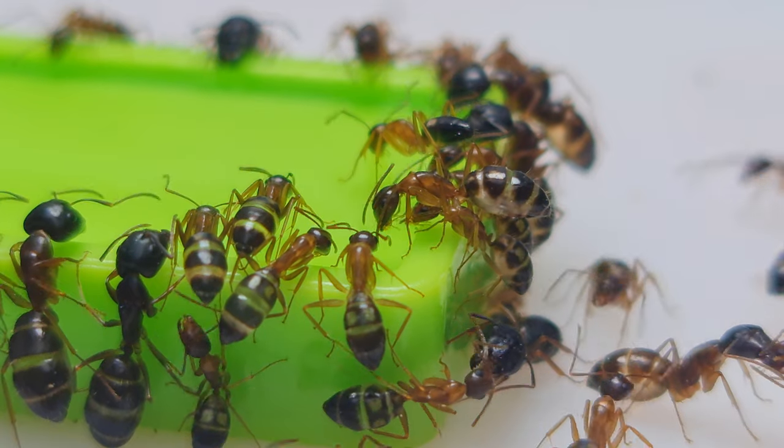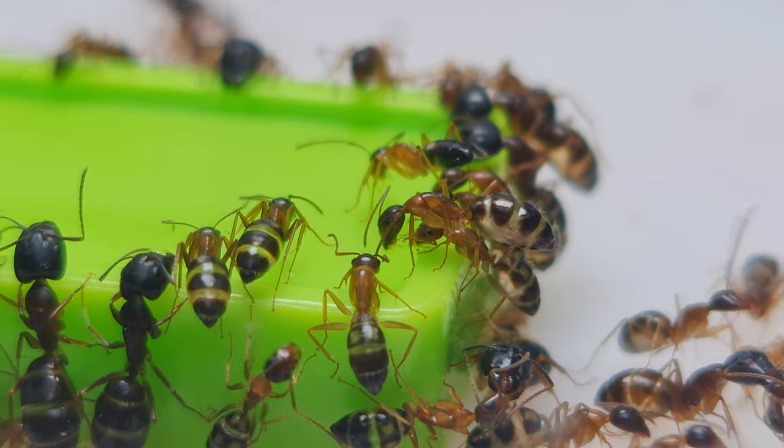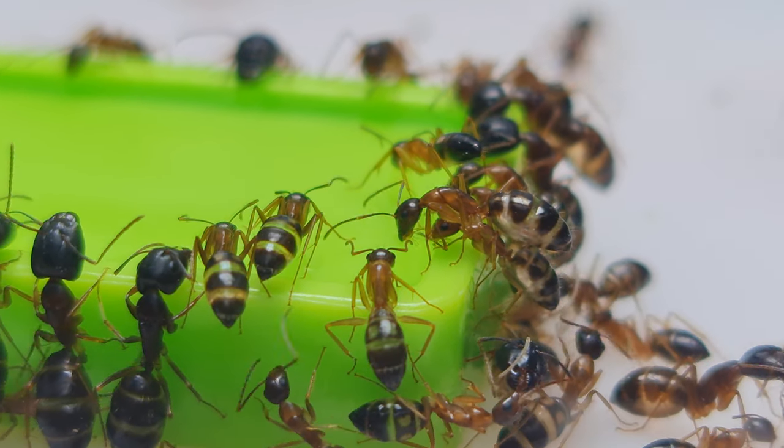This is all for now. I hope you like this simple video introduction to the Camponotus ant species based on my experience. Thank you for watching.